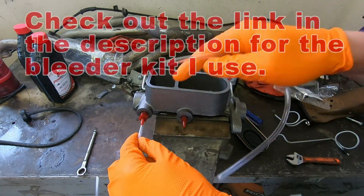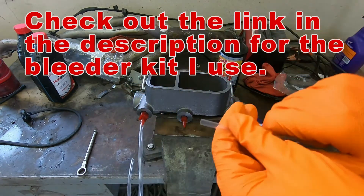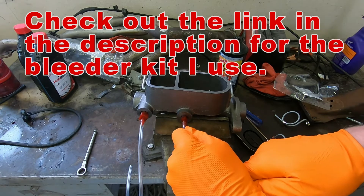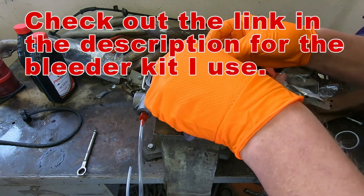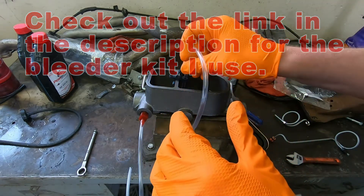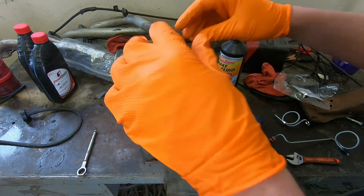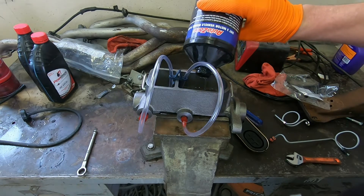You're going to have these nice little clear plastic tubes — I love the clear plastic tubes because you can see the air bubbles traveling through. You also have little clips. You want these tubes to be submerged in brake fluid at all times when doing this. So we're going to fill up our reservoir.